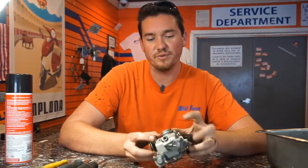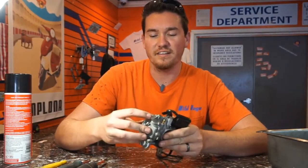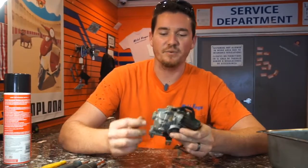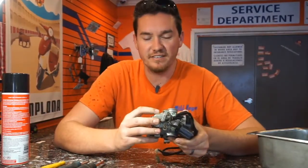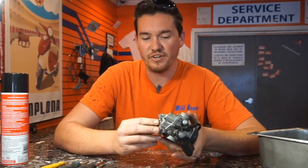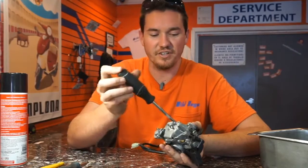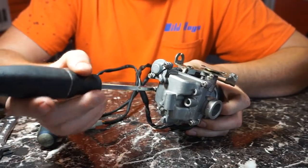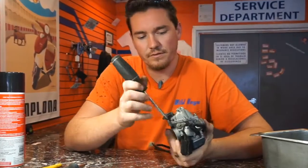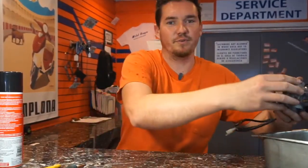You'll see three screws on the bottom of the carburetor. These are going to open the carburetor bowl. You want to do it over a tray or some sort of pan because this is where the gasoline is and it'll all leak out. This one's already been drained so I'll show you what the inside looks like. I'm just going to use a Phillips head screwdriver — take them out, and then when you pull it apart that's when the fluid will drain.